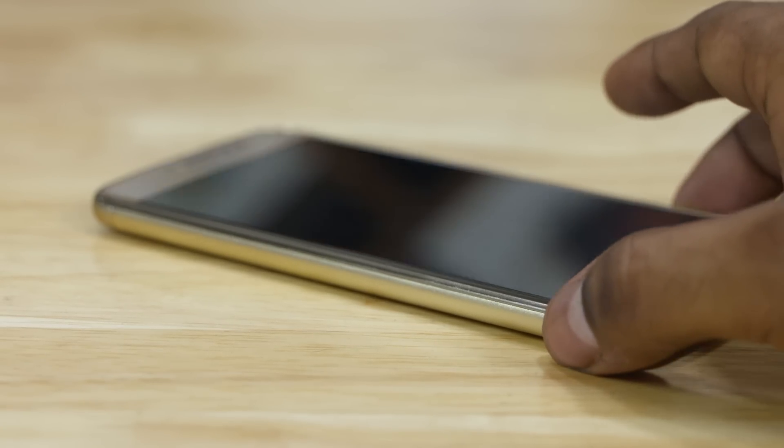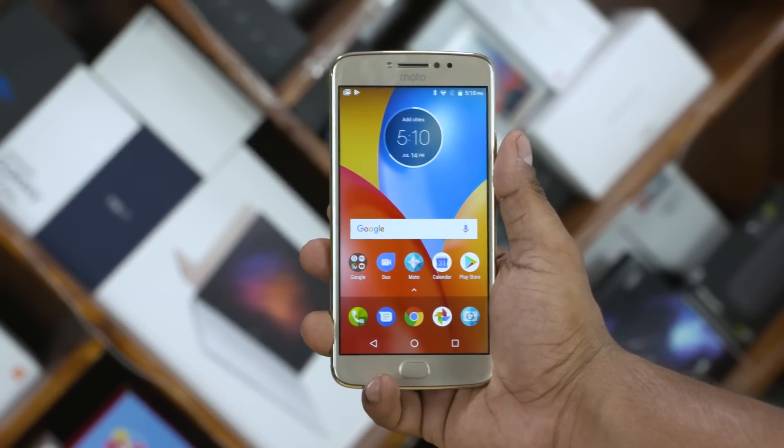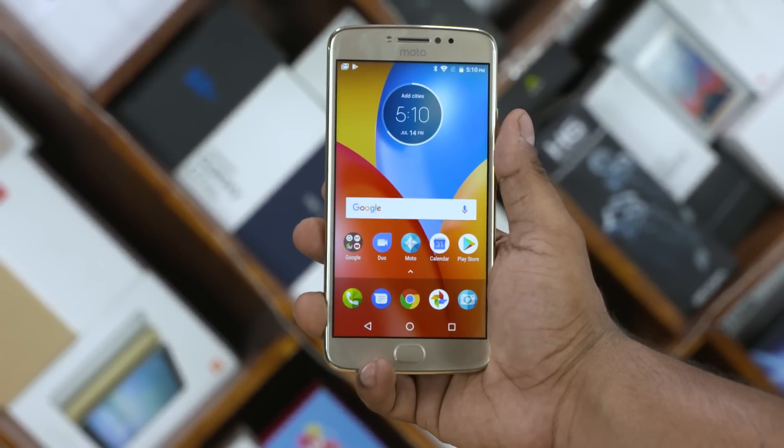We also have the Moto display feature — neat. The phone feels good in the hand. At 198g, I feel it's quite bulky, but that's expected given the large battery inside.